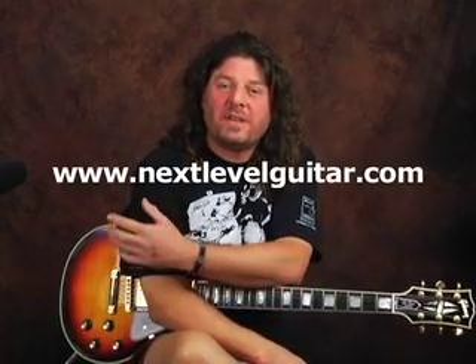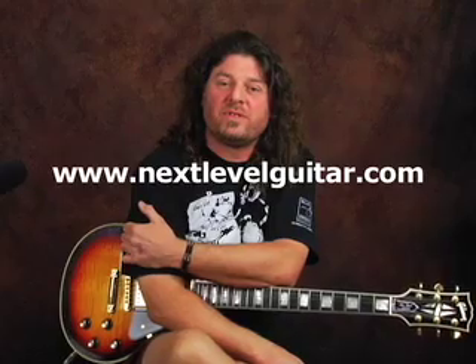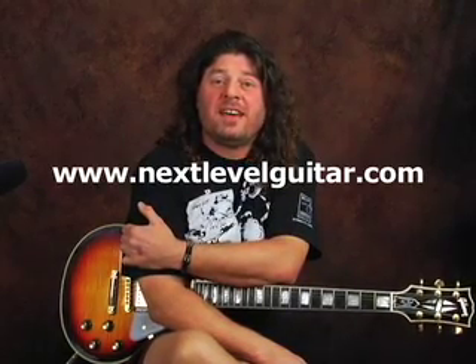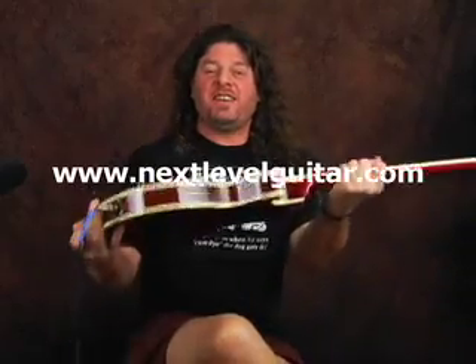This has been Nigel for nextlevelguitar.com. Make sure you go to the website — there's a lot of good stuff out there to help you become a better guitar player. Watch for more videos on YouTube and I hope you become better guitar players because of watching these videos.